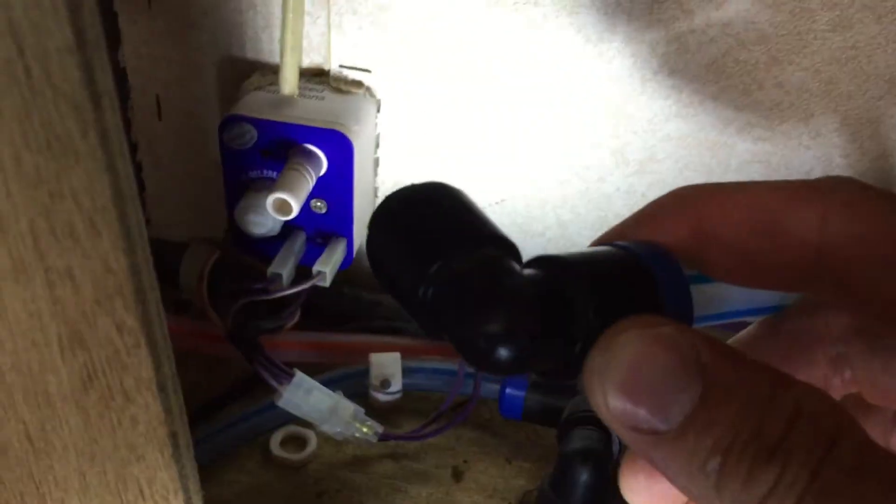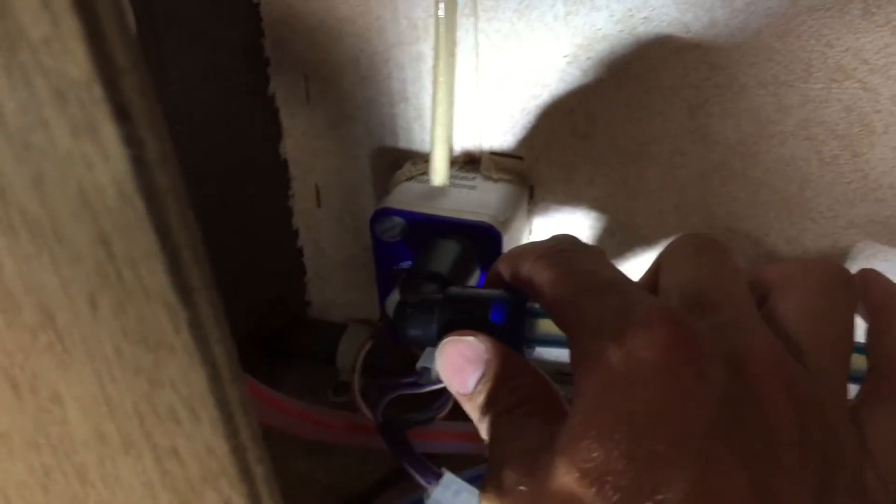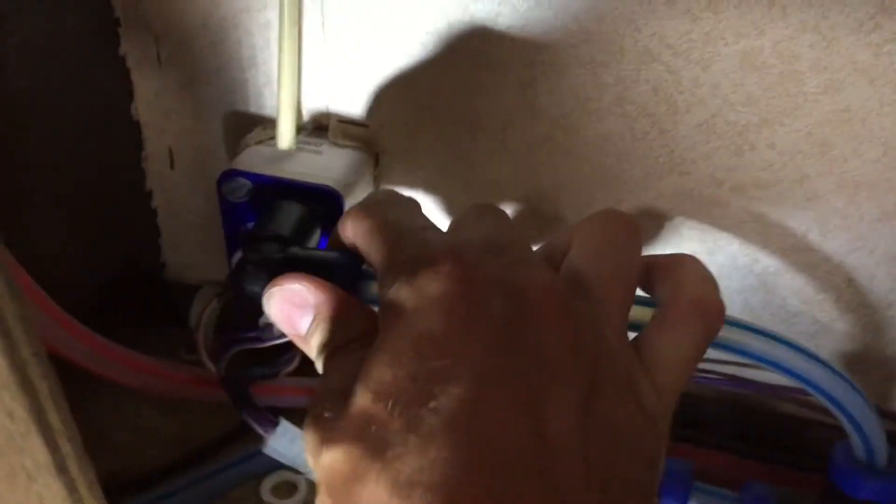The new pressure switch is now on - I cleaned off the old mastic, put new mastic on, and then put the screws in. Not the tidiest job in the world but it's good enough and I'm pretty sure nothing's going to be getting in there. All the wires are in, and I'm just going to show you how this water pipe connects - it's literally a push-pull fixing, so you just push it on and that's it, it can't come off.